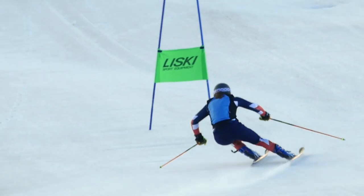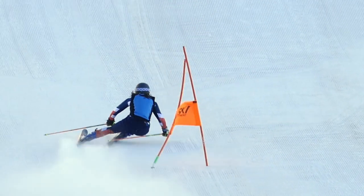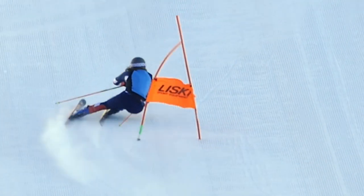We can put weight on the outside ski, we can angulate using the ankles, knees, maybe even the hips. You've probably heard that, but now what? What if we do all those things — is there something else we can do?